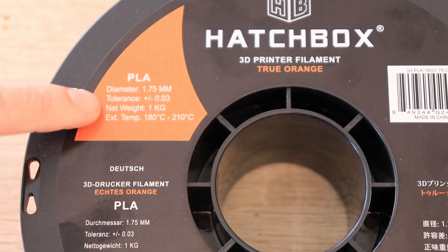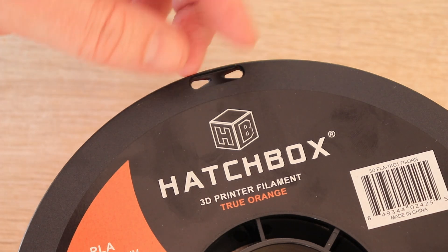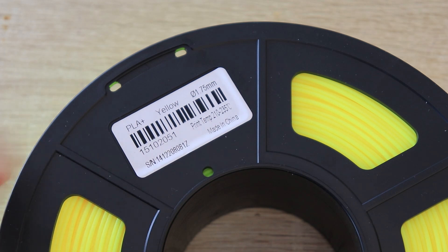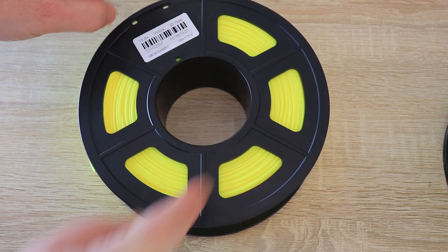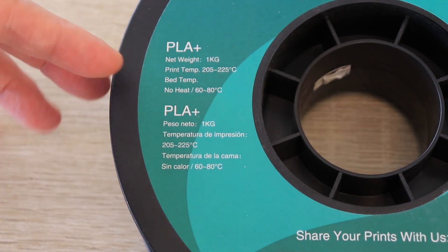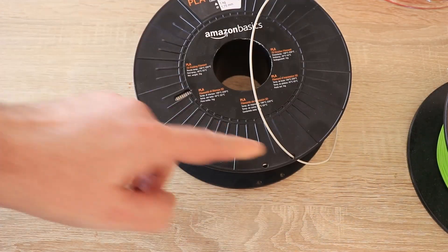Hedge box: this is the information we have on the spool itself — no information about the empty spool weight, and the locking holes have a distance of maybe 10 or 15 millimeters, so definitely not good for locking the end of the filament without breaking it. This is the Sunloop filament — this is all the information on the spool, and we don't even have the brand name on it. Only one side has holes to lock the filament end. Eastern's spool is very similar to the Hedge box, and again no information about the weight of the empty spool. Amazon Basics has some info about color and print temperature but no information about the empty spool weight, and only two holes to lock the filament end.